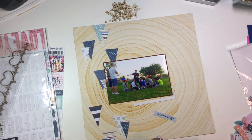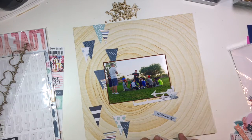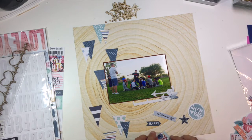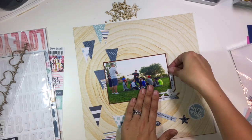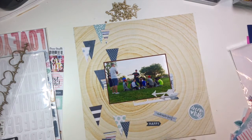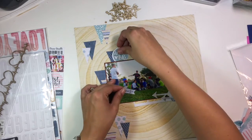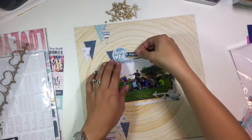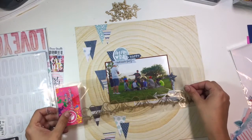Here you see me going through the ephemera pack from the Cocoa Vanilla collection, pulling out embellishments that have blue tones in them — anything I think will work on this page with the blue theme I have going on. That's a really easy way to take a collection that's much more feminine and come up with a male look. If you go through and pull out elements that have all different shades of blue and put them together, as you'll see on this layout, it creates a really neat masculine look.